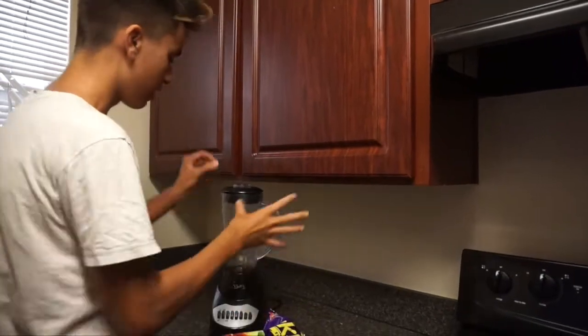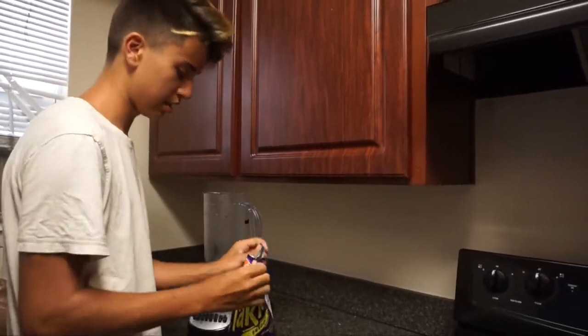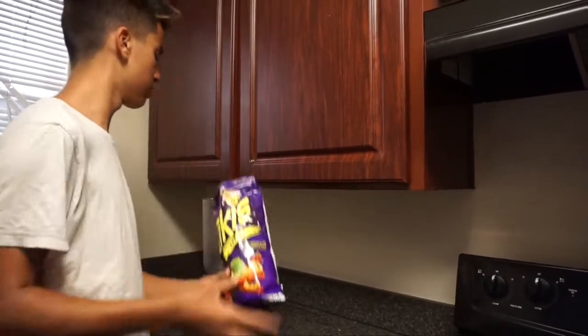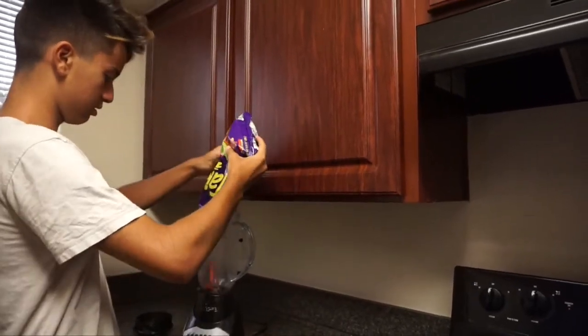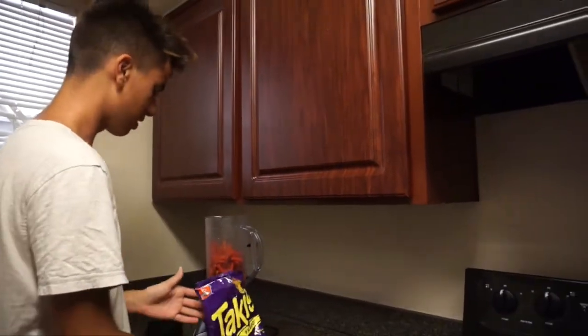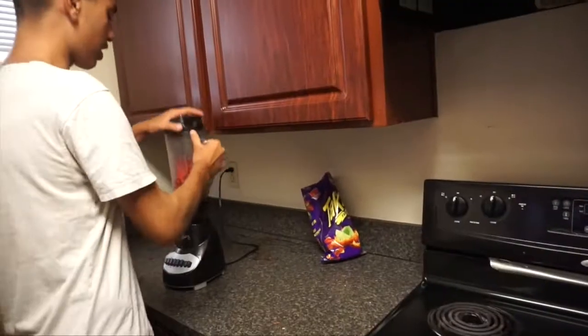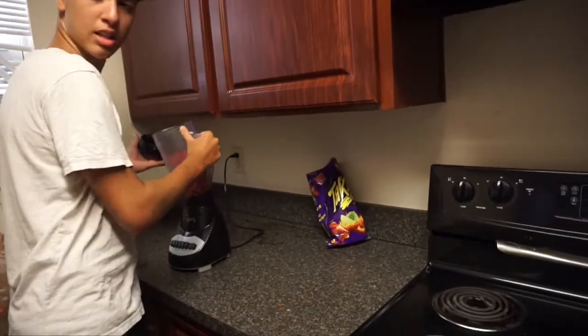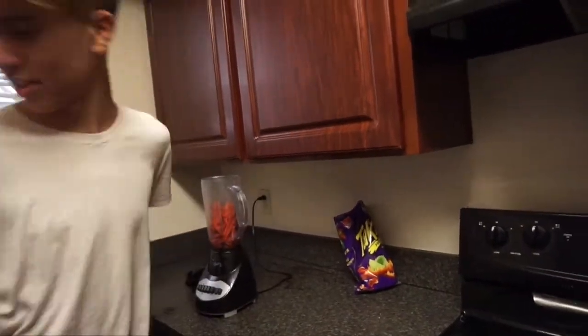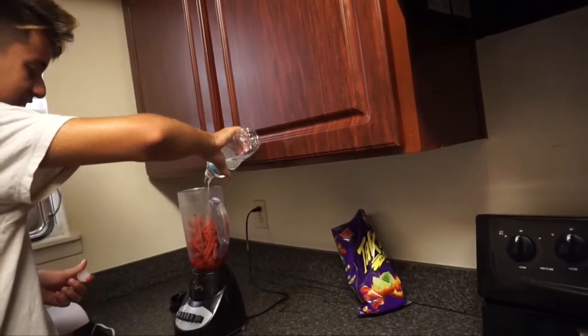All right, so we've got our Takis. We've got a blender. We're going to go ahead and insert these Takis into the blender. Whoa, that's more than enough. Now for the thumbnail. All right, so I'm going to go ahead and add in some water first. Here we go. Doesn't that just look delicious?